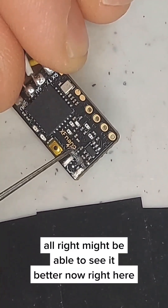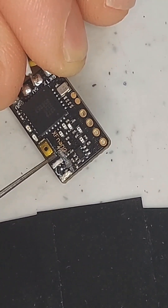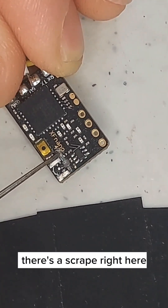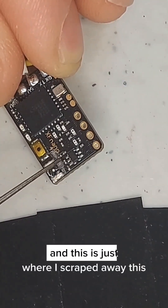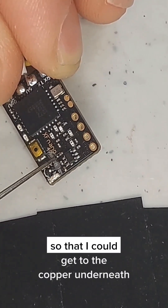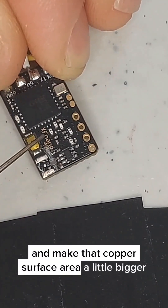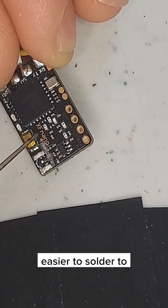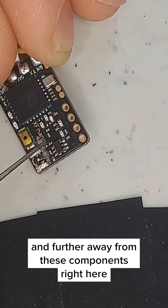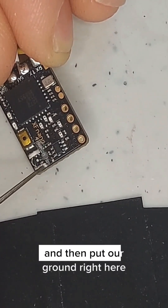You might be able to see it better now — right on the right side of where it says 47, there's a scrape right here. This is just where I scraped away the top surface area so I could get to the copper underneath and make that copper surface area a little bigger and easier to solder to, and further away from these nearby components.